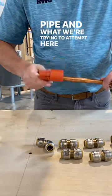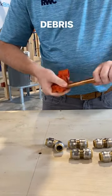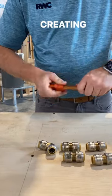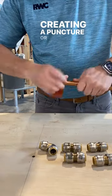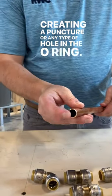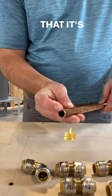What we're trying to do here is remove any debris that could compromise the integrity of the fitting by creating a puncture or any type of hole in the o-ring. So now that we have a really smooth deburred edge, you can see that it's beveled.